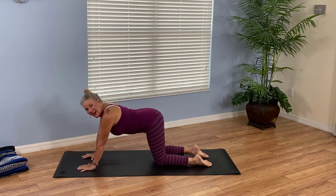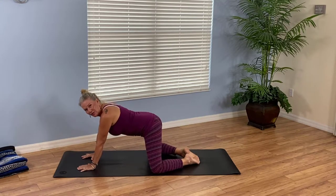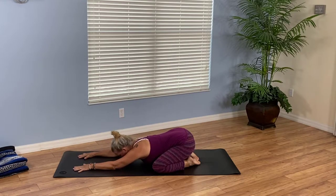Now we're ready to relax in child's pose. Take your knees wide to the outer edges of the mat. Slide your big toes together to touch. Start to press your hips toward your heels. Stretch your arms as far forward as you comfortably can and relax your forehead down on your mat. Take a few deep, slow breaths in and out of your nose and listen to the sound of your breath. I know there's music playing, but maybe you can hear the music in you as you breathe slowly. There's a slight constriction at the back of your throat that creates that whispery sound.